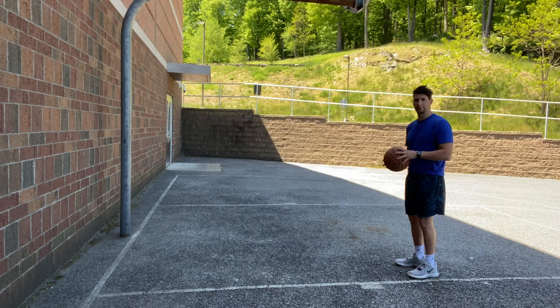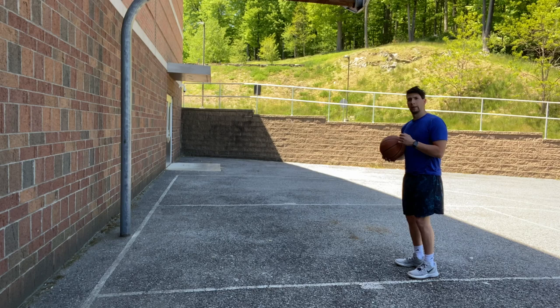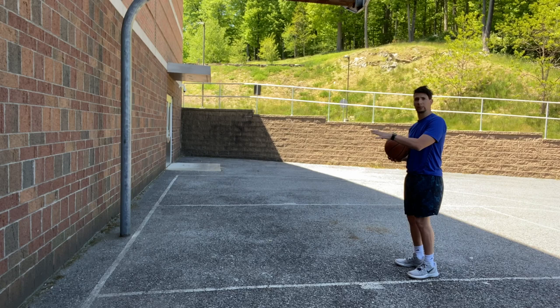I want you to get a basketball and we're gonna practice ten repetitions of a bounce pass against the wall. Ready? Go!